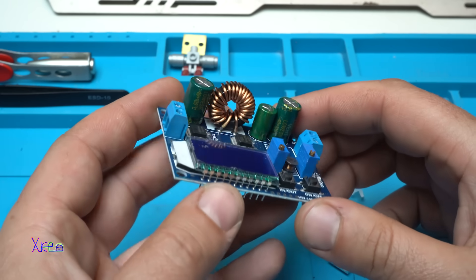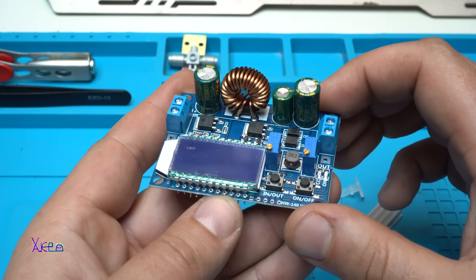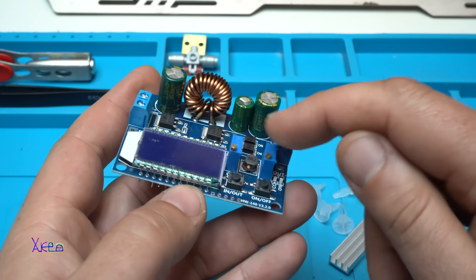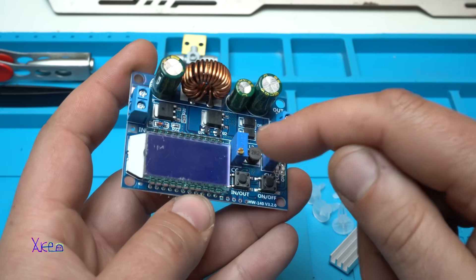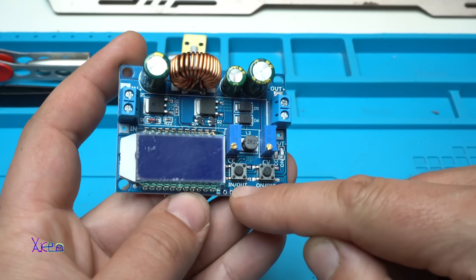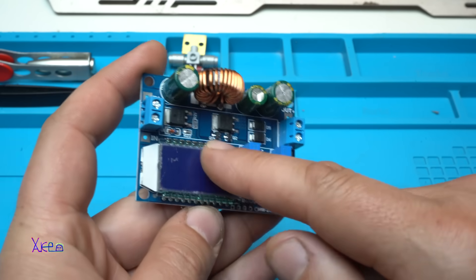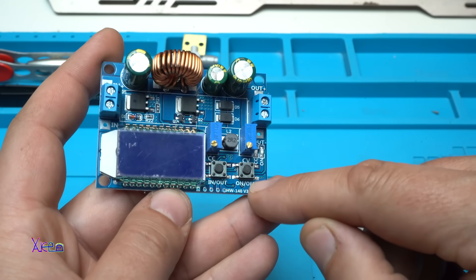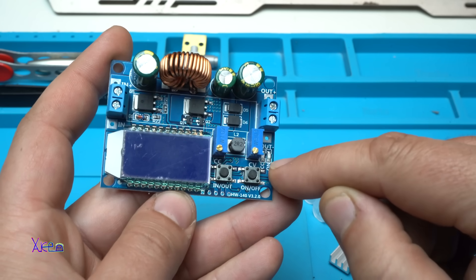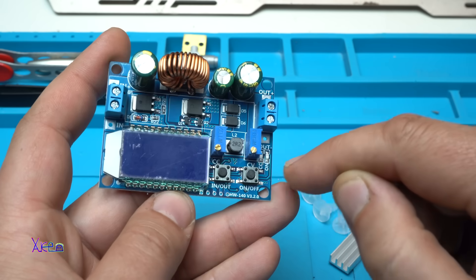Just to explain: this module is a step-up step-down converter with an LCD screen that has two multi-turn potentiometers for adjusting the constant current and constant voltage. One button is for showing the input and output voltage on the display, and the second button is for on/off.